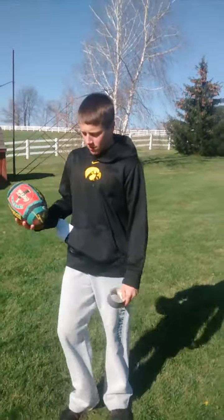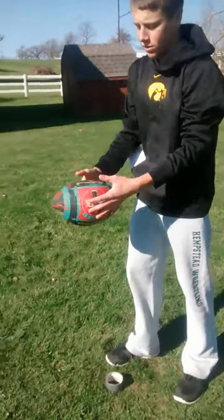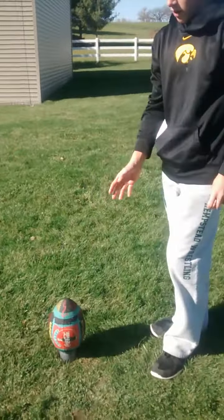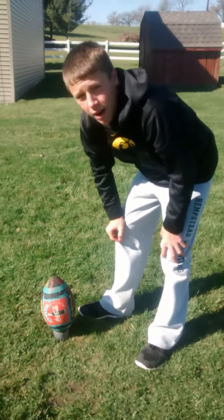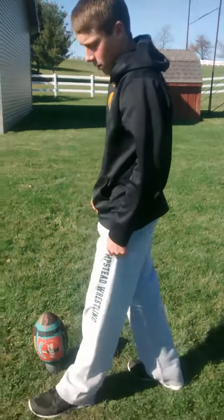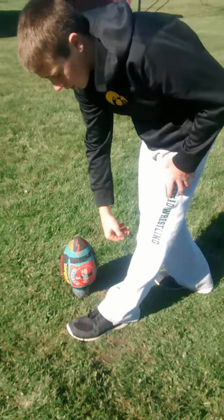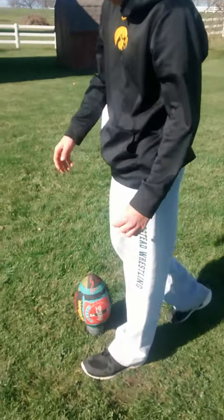Alright, the first step is setting up the ball. We want to set up the ball with the laces pointing towards the field goal. The ball has to be as straight up as possible, or with a slight lean to your kicking foot. I'm right footed and I will be showing the whole video right footed, but I like to keep it straight up. Step two: you place your plant foot about four inches away from the football. This sets up the whole rest of the video, so make sure you get it right.